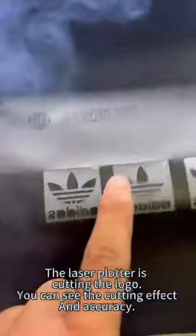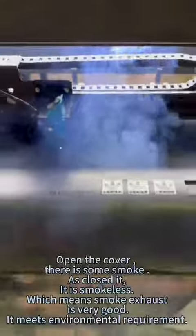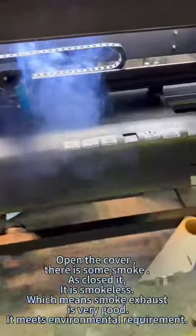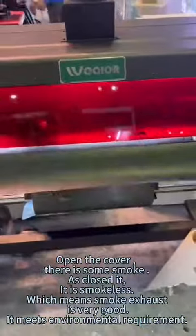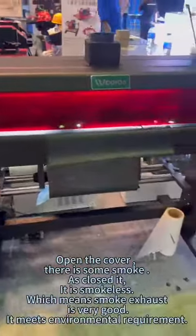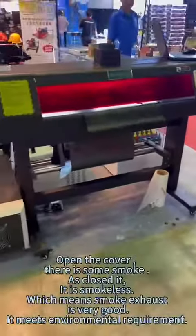The laser plotter is cutting the logo. You can see the cutting effect and accuracy. When you open the cover there is some smoke, but as soon as it is closed, it is smokeless, which means the smoke exhaust is very good and it meets environmental requirements.